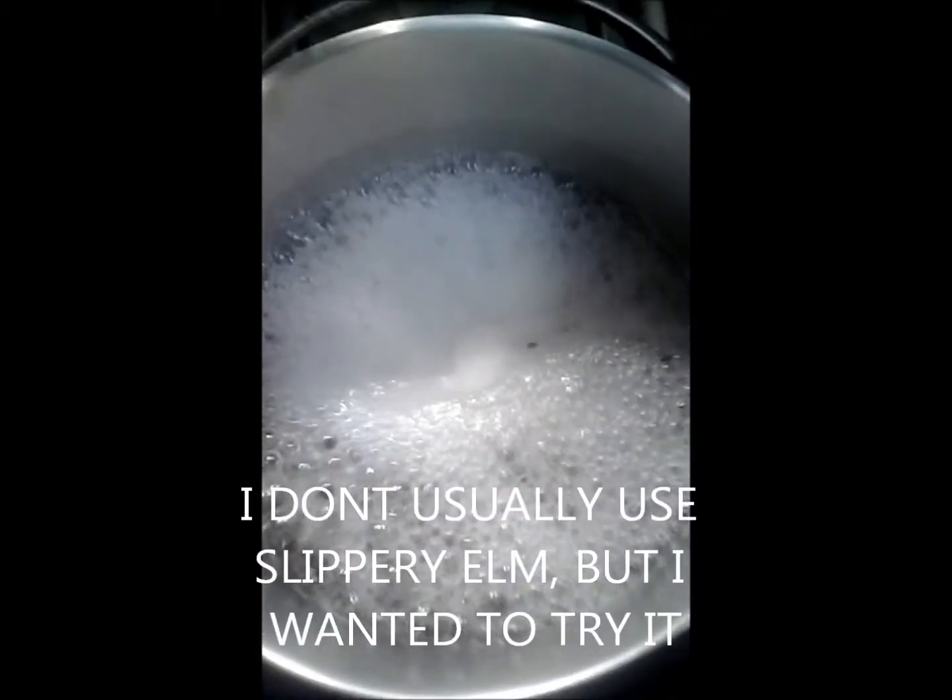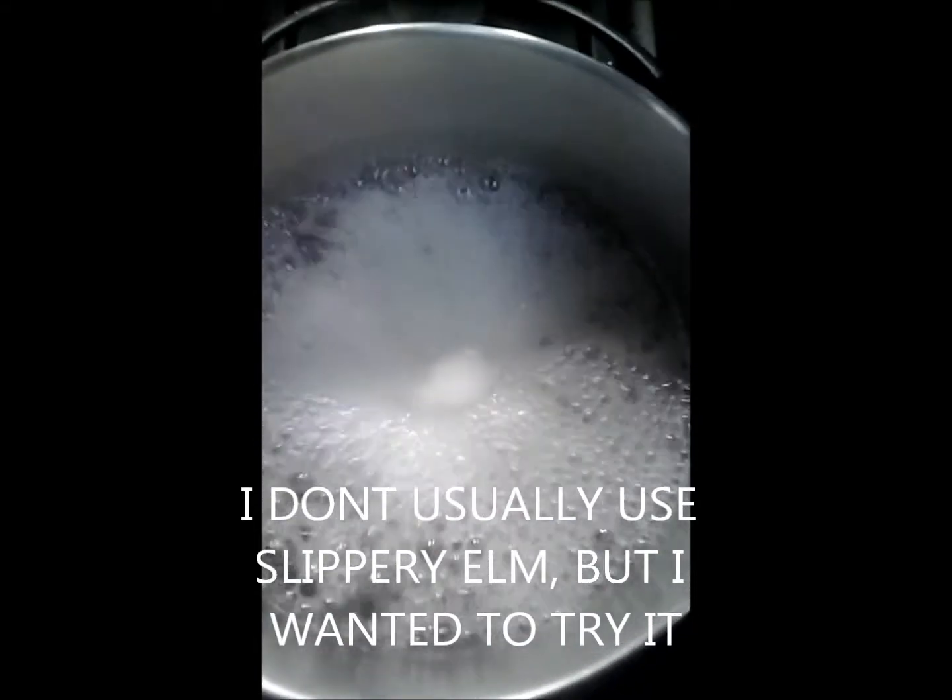Now, if you don't keep stirring, it will stick to the pot. I'm going to add in two teaspoons of my slippery elm. All right, so it's done.